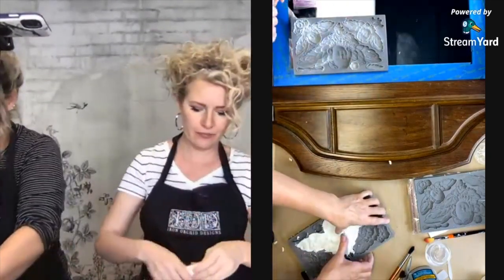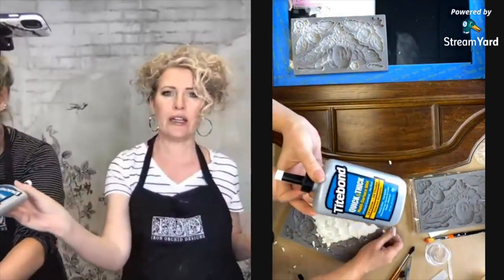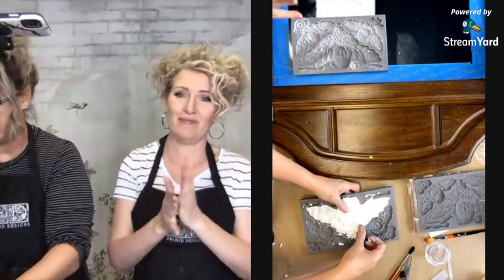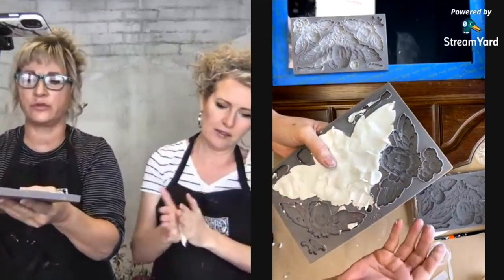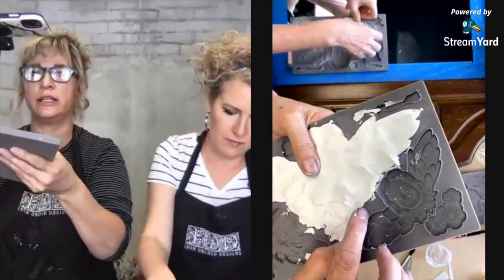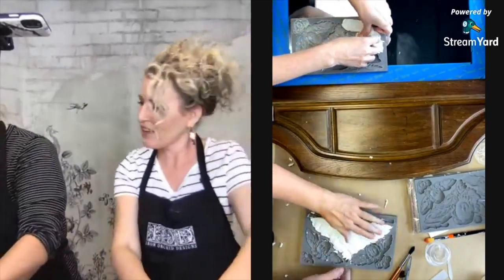We are using Titebond Quick and Thick wood glue — one we use with many projects with our molds on wood. Our micro-room tool is awesome, and what it allows you to do — whether you use your fingers, a palette knife, or another tool — is gives you that edge to get a clean release and a cleaner cut so you don't have as much cleanup to do.